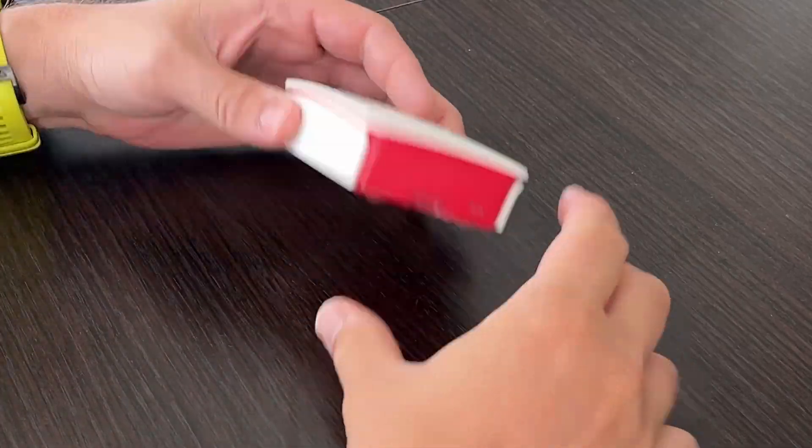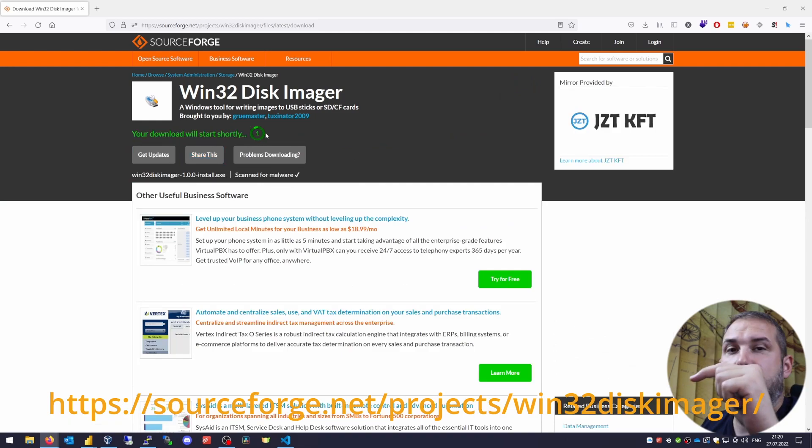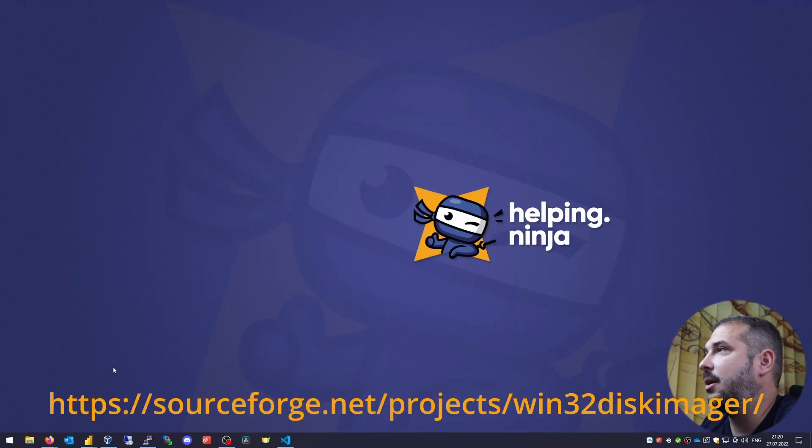Now let's take the SD card out and attach it to the computer on which you'll do your backup. You might need some kind of adapter. How to backup your SD card on Windows — we'll use something called Win32 Disk Imager. You can download it from the link in the description below. Install and launch it.